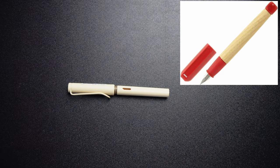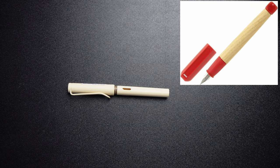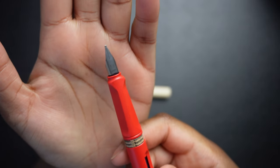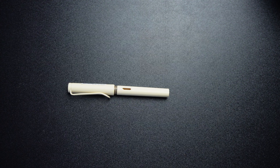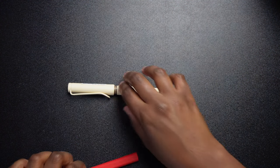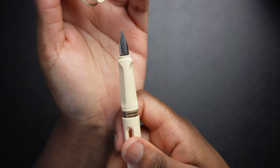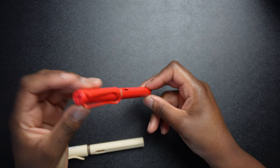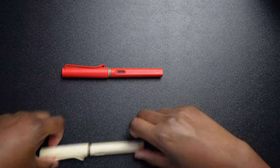I think it was the ABC one. I got the strawberry in a 1.1 nib just to try it out, and the cream in a medium nib. The color just matches all over — same for the strawberry cream color.